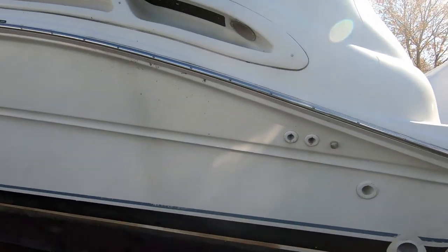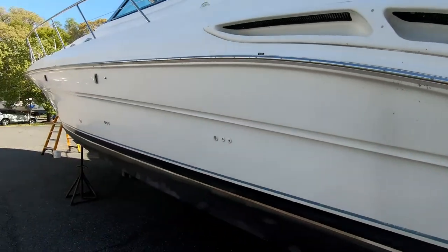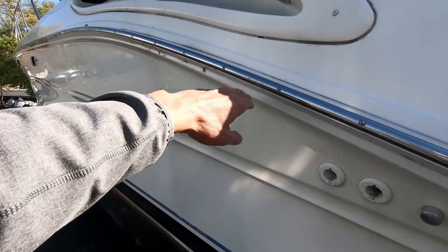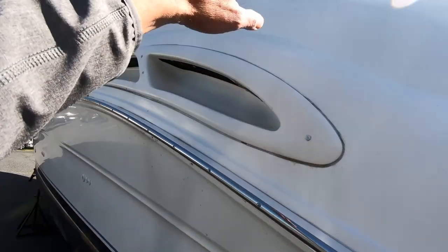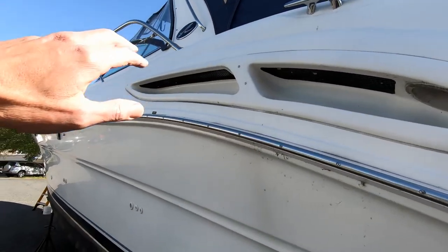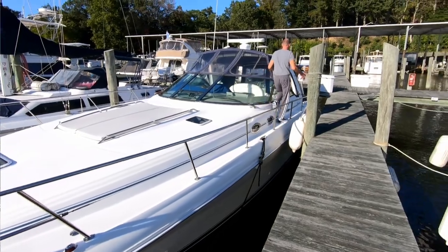Usually what I do while it's out of the water is hit the sides — at least up to the rub rail, if not up to the tow rail if I have enough time and energy. Then I can do the top sides when I'm in the water, no problem.